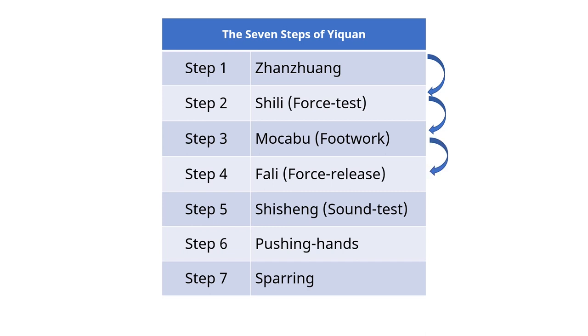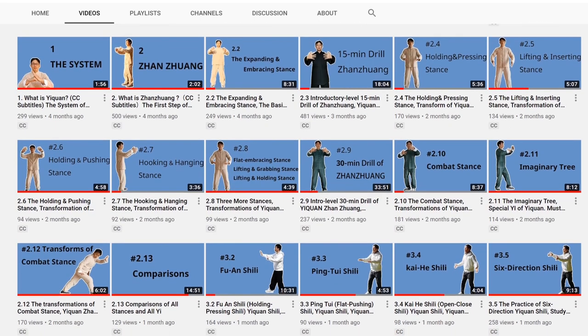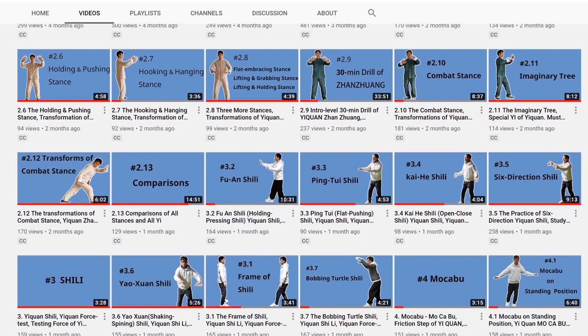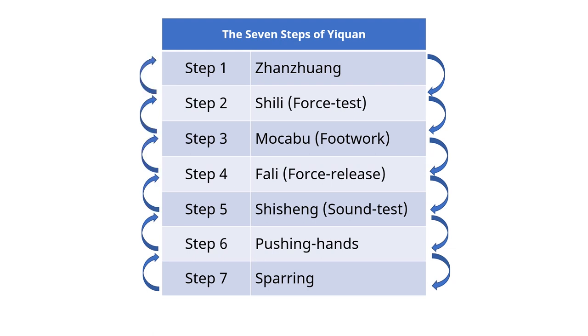So we say that Yiquan study is spirally progressive. We ought to practice Zanzuang every day since it's the most important step. I've made basic tutorials for the first 3 steps, and many viewers are practicing all 3 steps at the same time. If you have some Yiquan experience, it's alright to do so. If you have zero Yiquan experience, you should focus on Zanzuang for the first few months. Don't worry if you've already tried Shi Li and Mo Ca Bu — it's always alright to try new things. Mastering Zanzuang at a high level is a prerequisite to the rest of the steps. The longer you Zanzuang, the easier it will be to master the rest. From now on, please focus on Zanzuang only.